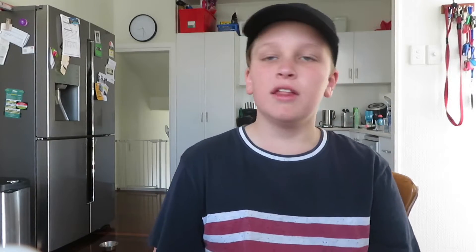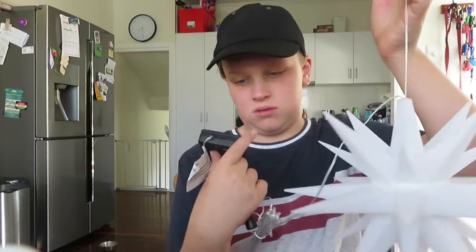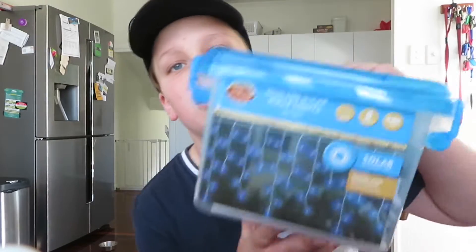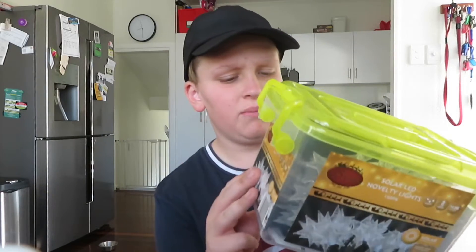First up, almost all of these are solar lights — all solar apart from one that's going inside the house. We've got this star that lights up, then a box of blue icicles, and then there are these stars that light up — those are solar ones too. We went with solar because it's a bit cheaper and doesn't need as much power, plus it's better for the environment.